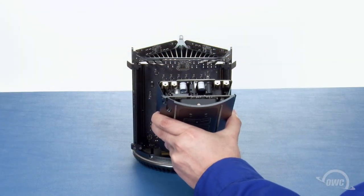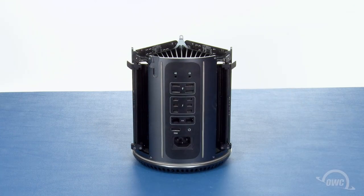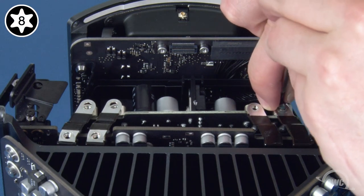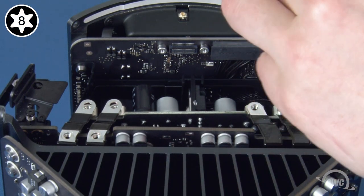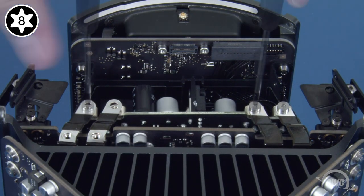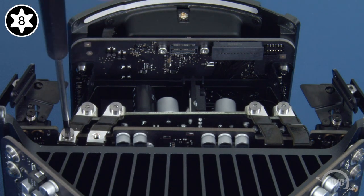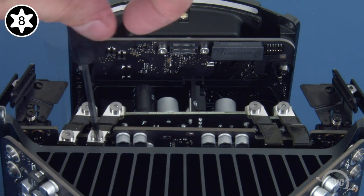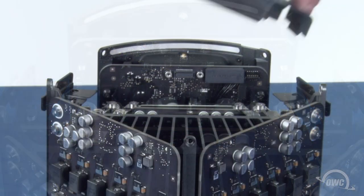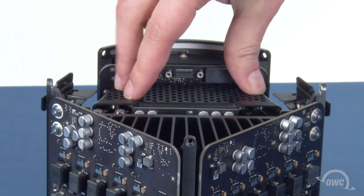Temporarily set the unit back into the bottom cap, which can then be used as a guide to set the power supply back into place. Next, replace the six Torx T8 screws that attach the power supply to the rest of the computer. Then, set the top grate back into place and secure it with the two Torx T5 screws.